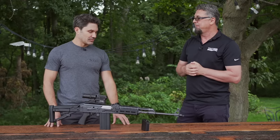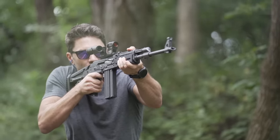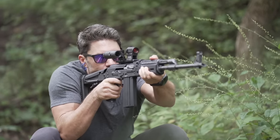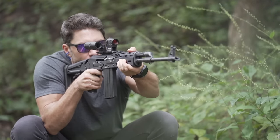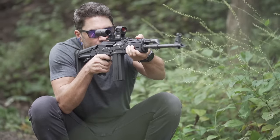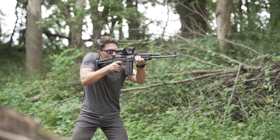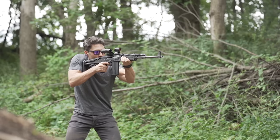Have the M76 and M77 ever been adopted by any military or seen any combat service? The M76, yes — that's a well-known firearm. Even in the United States, a lot of Zastava fans know the M76. It's still used in the Serbian army and was used in the Yugoslav army as a DMR — a designated marksman rifle. This rifle is similar in characteristics and features to the M90.